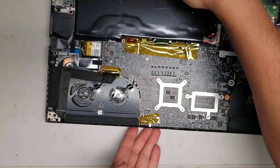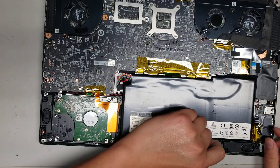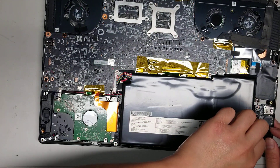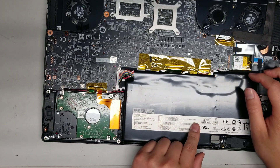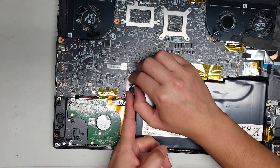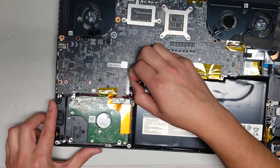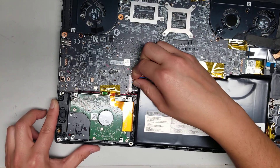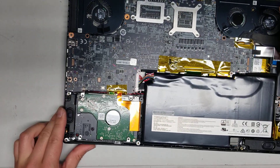Once you do that, you want to disconnect the battery. The battery isn't held in with screws — they used an adhesive to hold it in place. I'm not going to rip it out; I'll just pull the connector out. Get as close to the cable as possible, then grab it and wiggle while you pull. Don't use too much force, just keep wiggling and it'll slowly come out.